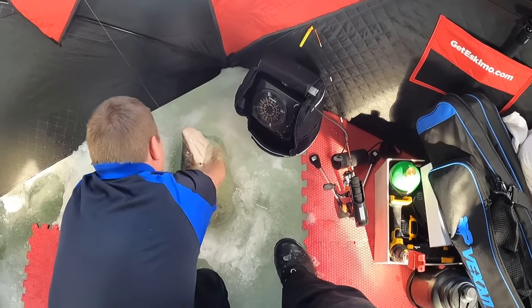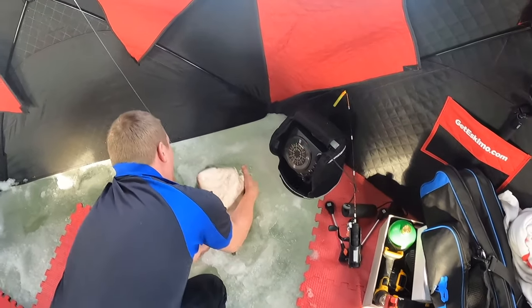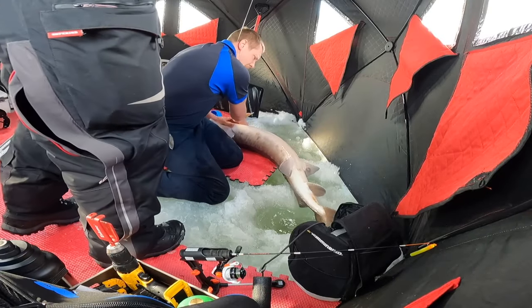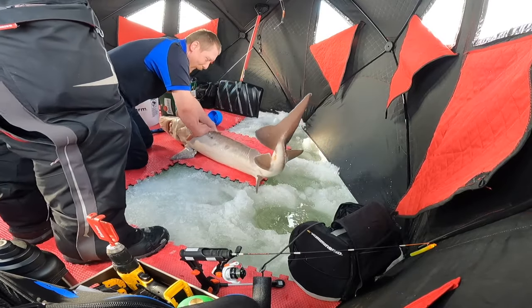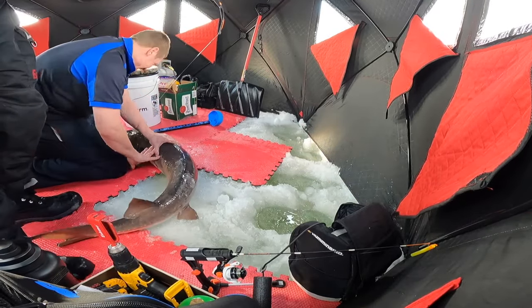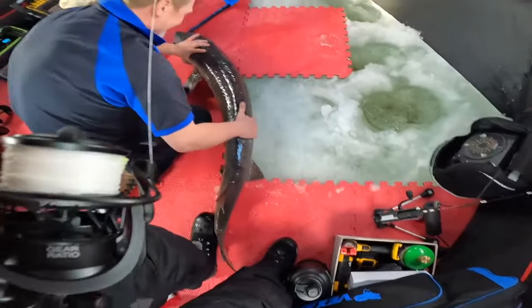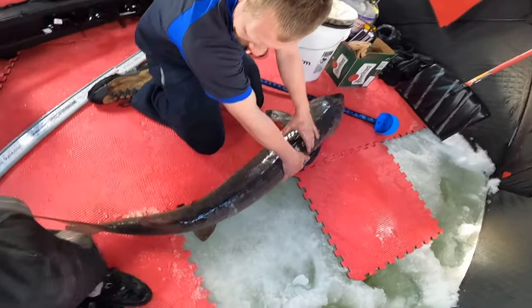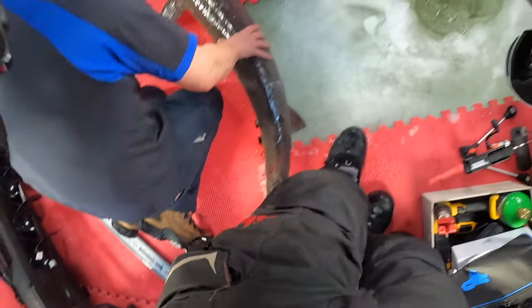There's his back. Oh my God. Oh my God. Guys — dude! We got to get him measured.